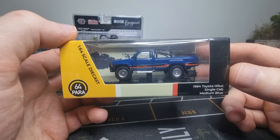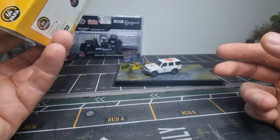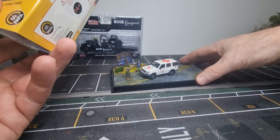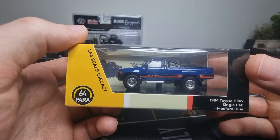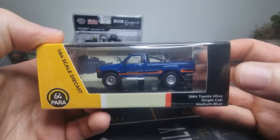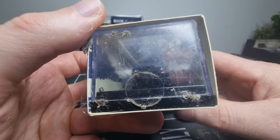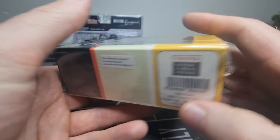Hello everyone, going to do a review about another Power 64 model. Already did a review about this one a couple of days ago — very good model by the way. And now we're going to have a look at this Toyota Helix 1984 single cab, medium blue, comes in a 1:64 scale.